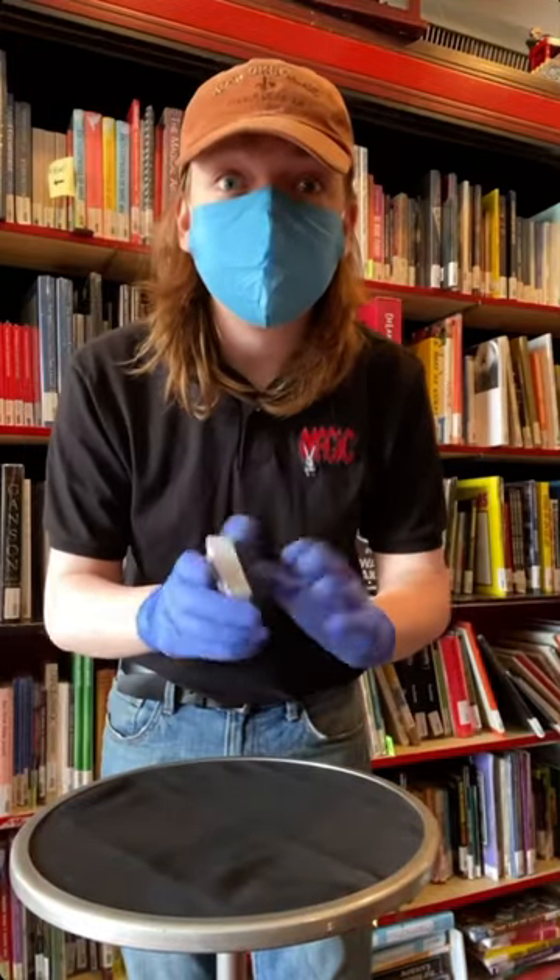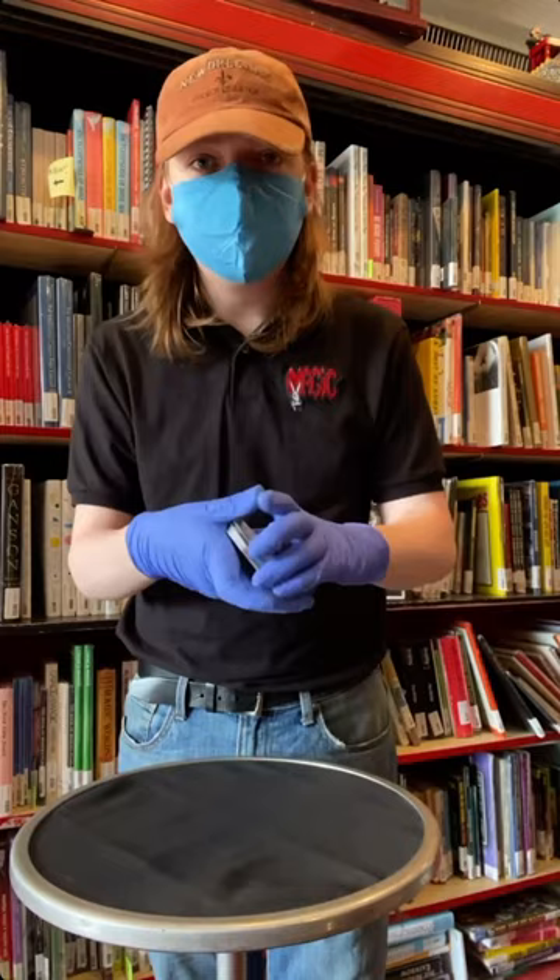We need a card selected. As I go through the deck, just say stop wherever you want — or if we say stop, we'll use that card. And they say stop, in this case, on the two of clubs.